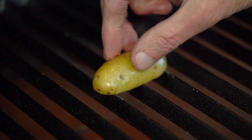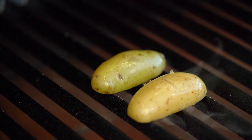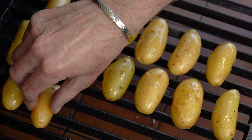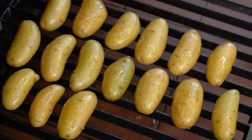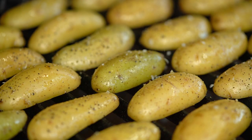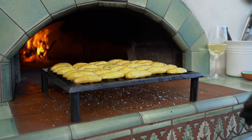When the grill is nice and hot, I'll place the potatoes on it, cut side down. And then sprinkle over some more pepper and salt. And then put them all in the oven.